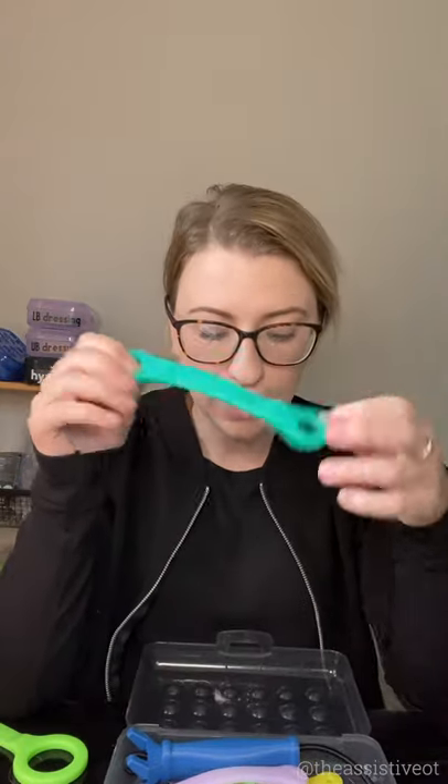Easy Holds are essentially a universal cuff — they're silicone and come in a bunch of different sizes and colors. If your child has problems holding a button hook, you can put the Easy Hold right over the button hook and just slip it on. Depending on their hand strength, they could then use the pull part to pull that zipper.